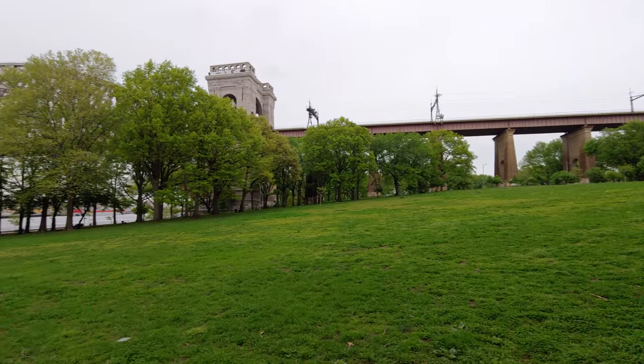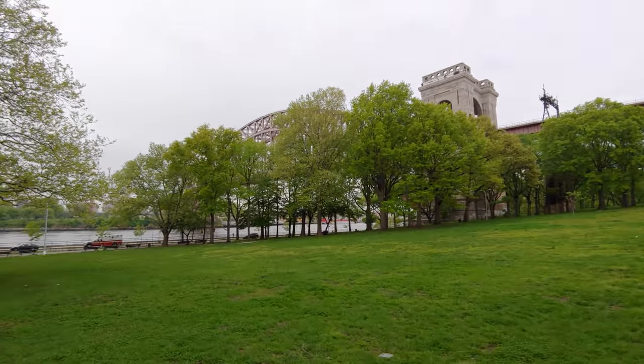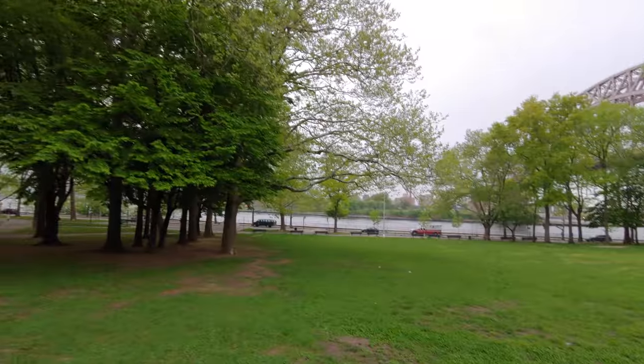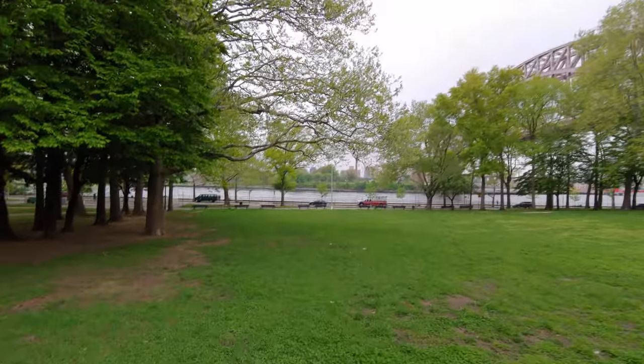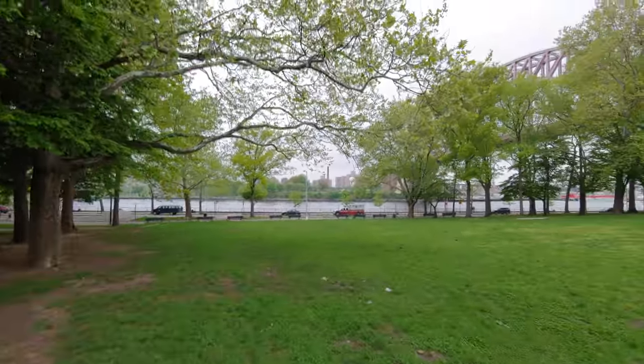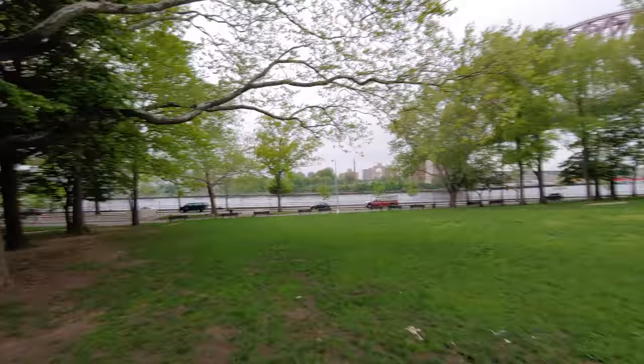I also noticed guys there's no stabilization for 4K mode on this. So let's go and test it out. It's actually weird — I think they've removed some stuff from the G6 and the V30, and I'll explain in a few seconds why that's, in my opinion, a pretty big deal.